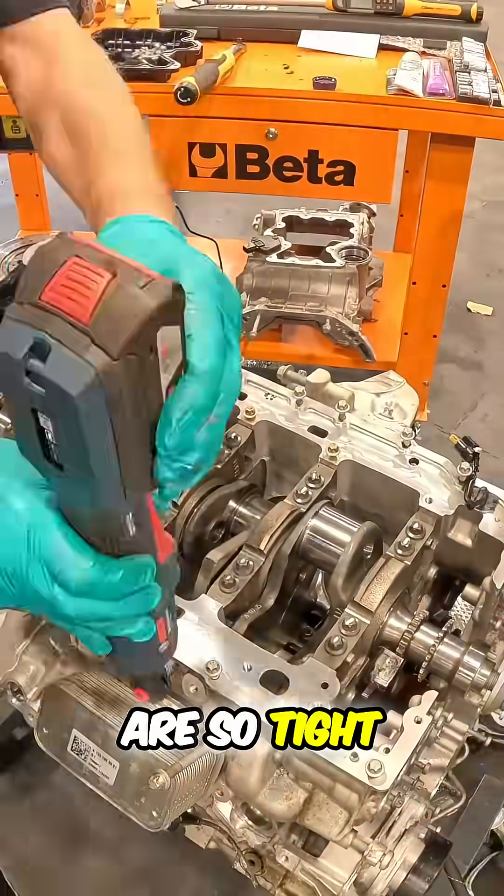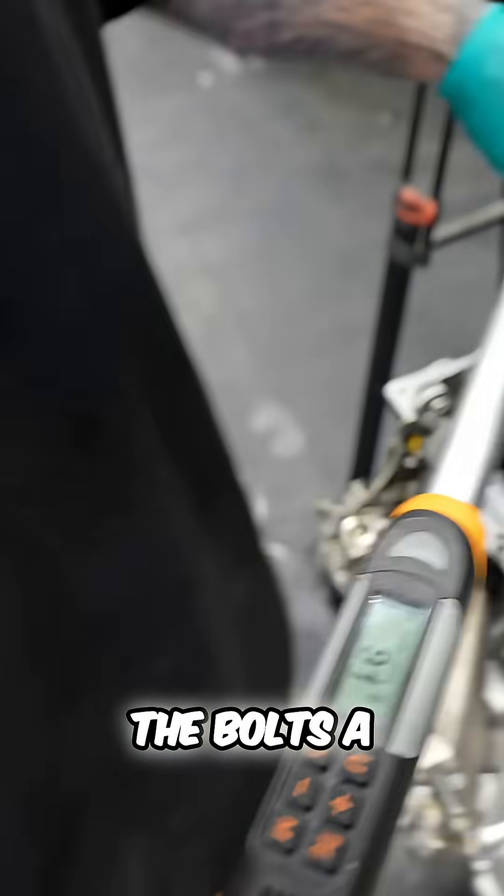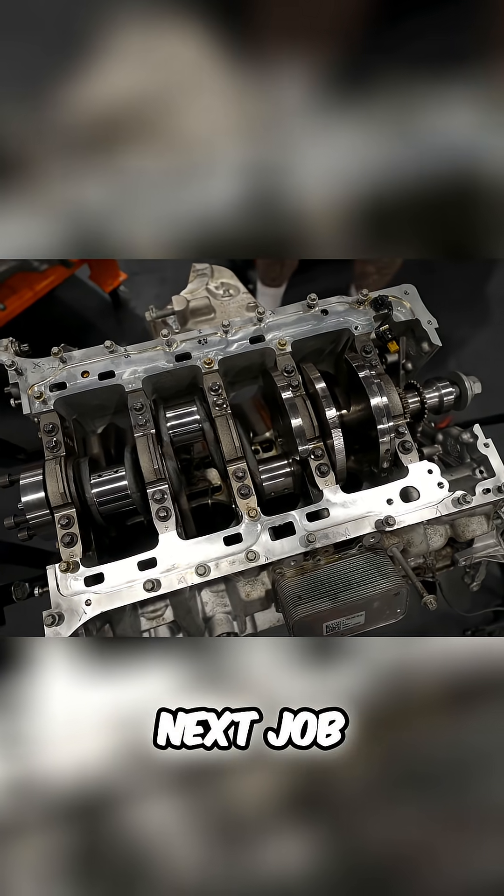Because these bearing clearances are so tight, we've got to make sure that all of the bolts are down to spec. And with that done, we're on to the next job.